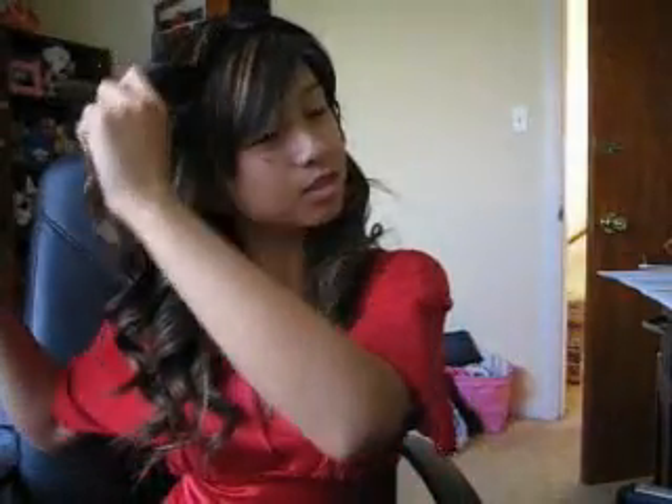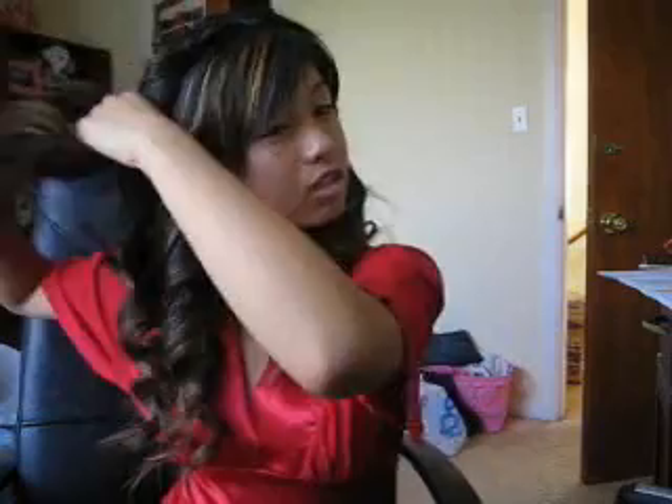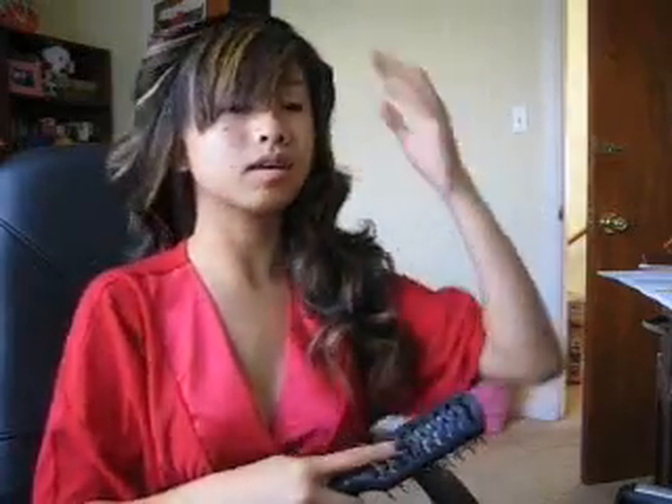We're gonna take our brush — our big brush, you can use whatever you want — and we're actually just gonna comb through the curls to soften them up. It does kind of hurt a little bit to comb through the hairspray. The curl comes out to a wave and that's how I like it. I like this part covering my face so I'm gonna try to leave that alone. Just comb it through and try to get all the hard little pieces of hairspray that are stuck together out.